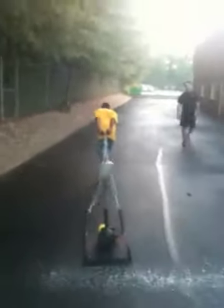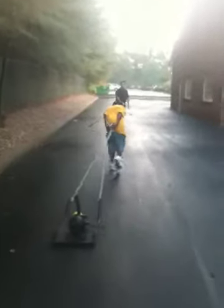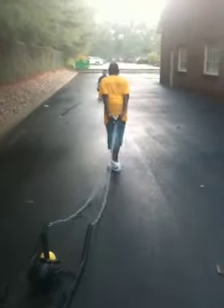Let me see you go a little faster. Make it nice and smooth and fast. There you go. Straight towards me. Put your head down and lean into it just a little bit.